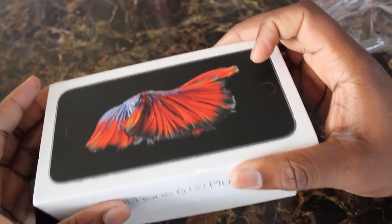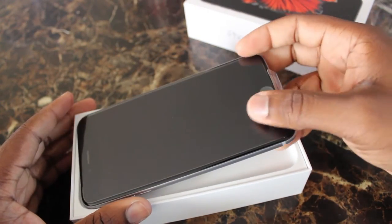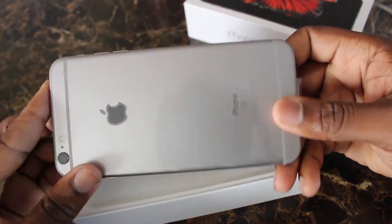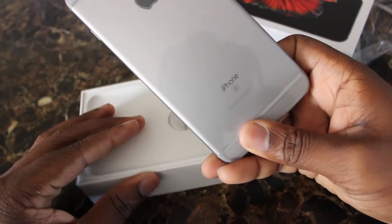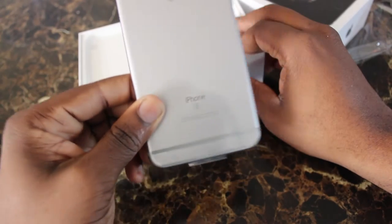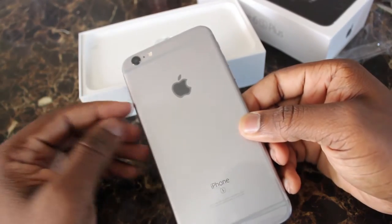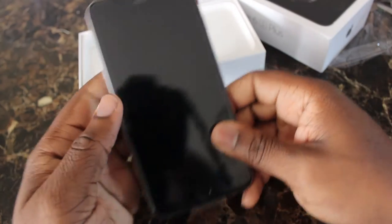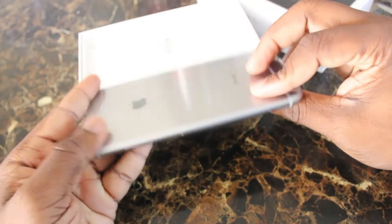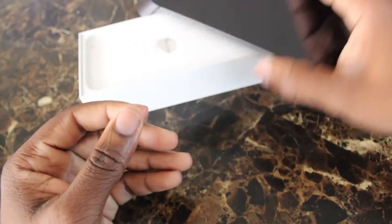I got it in space gray — it's a sleek, nice, and very firm sturdy phone. I really like the feel of it. Looking at it, the iPhone 6s Plus looks just like the 6 Plus; there's not much of a difference in design from the outside. It's just the new phone with different technology.